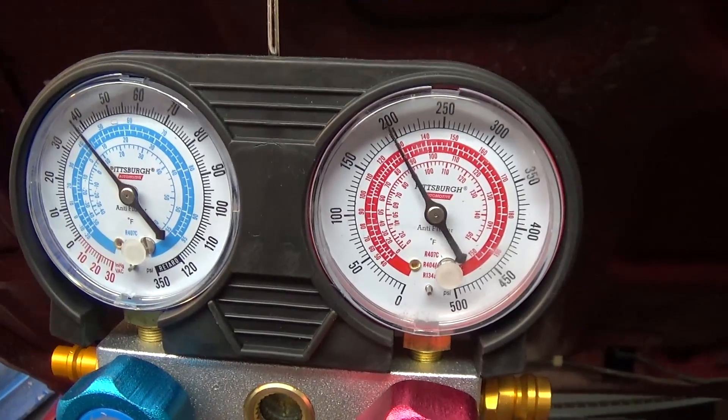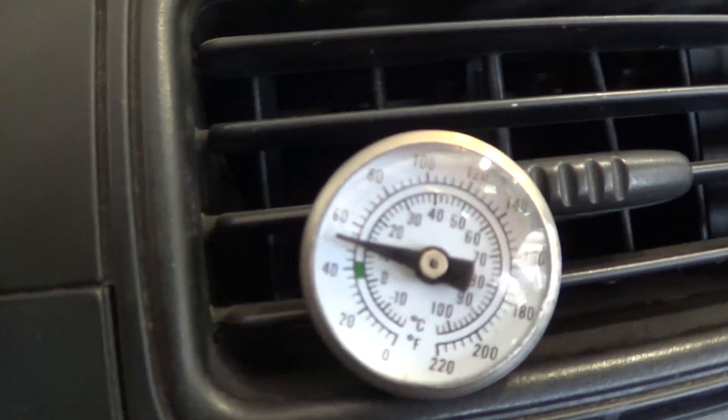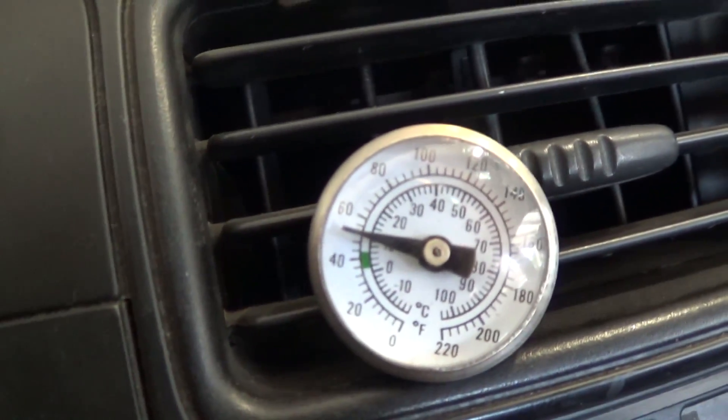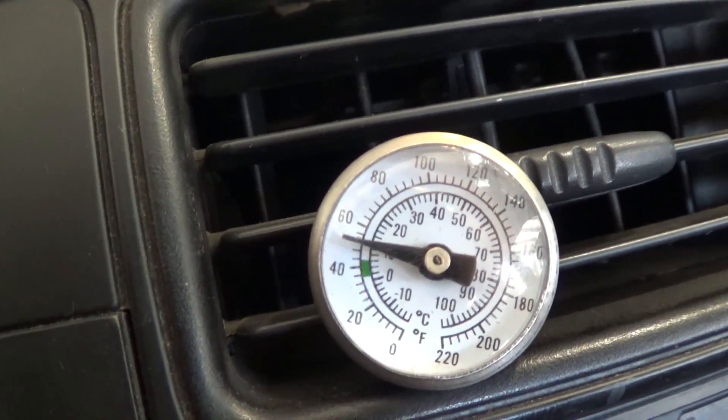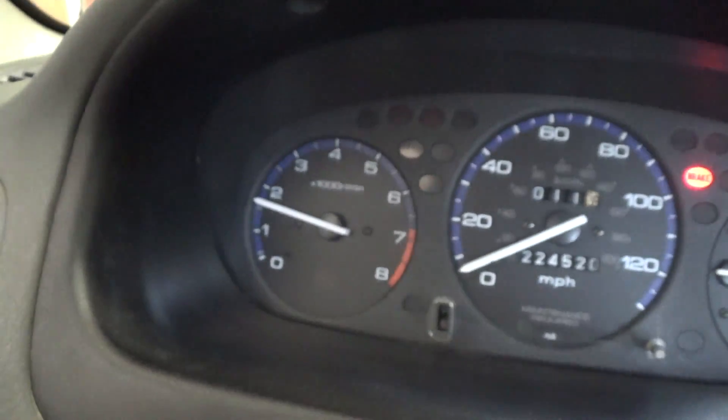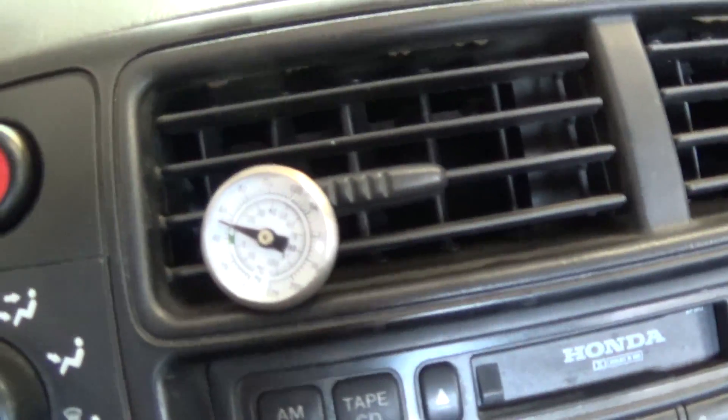Let me try and hold the camera with one hand and rev it with the other. Seems to have pretty decent charge. Let's go back inside the car and see how the temperature is. Holding the gas pedal at about 1500 RPMs, it looks like it's settling at about 51 to 52 degrees. At idle it sits at about 60.